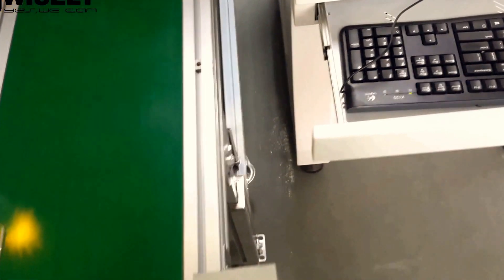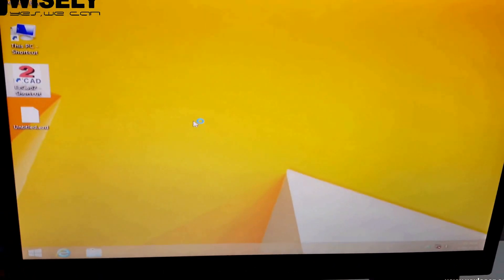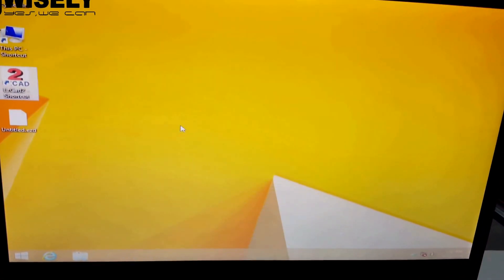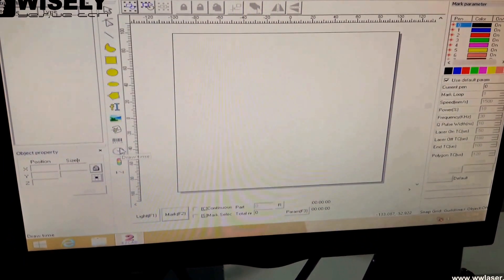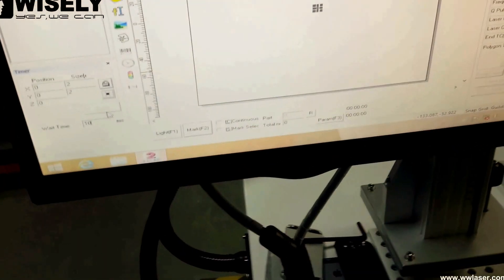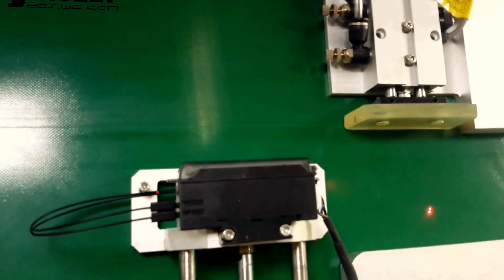For the third part, we will show you the demo of the marking process — how to use this software and how the conveyor works. First, turn on the software. The first step is to set the draw time. You can see here there is a wait time setting — this means once the material arrives, how long before it starts marking.